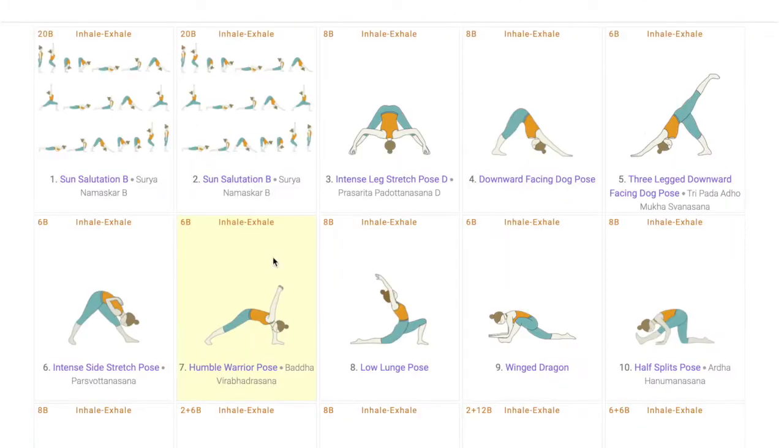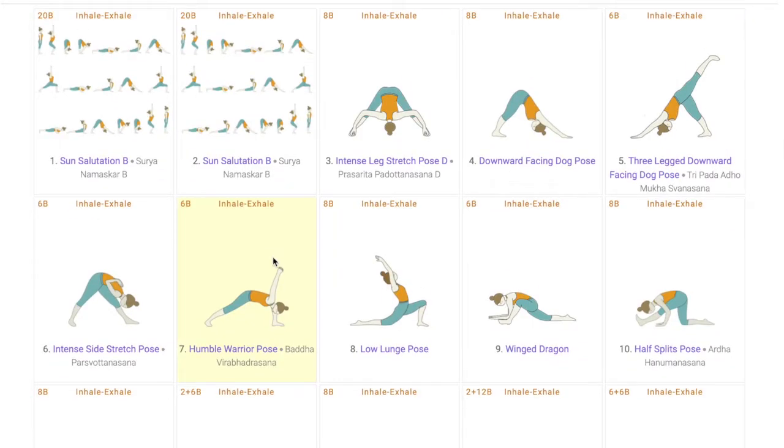The next pose is the humble warrior pose. As the name suggests, it is not only a great hip opener, it also works on the humility of the students. It teaches students to surrender themselves, and that is exactly what Hanumanasana demands. We introduce this pose for students to understand the connection between the mind and the body. Similarly, teachers can add other poses that work in this way.